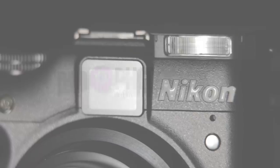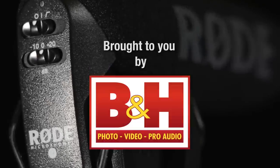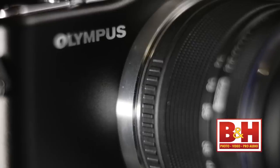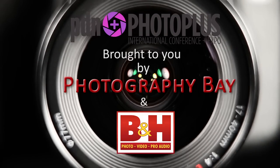Welcome to Photography Bay's coverage of PhotoPlus 2011, brought to you by BNH, the professional source for photo, video, and pro audio tools. You can find BNH online at bhphotovideo.com. I'm Jason Gortsfield, marketing manager with Enfroda Distribution.